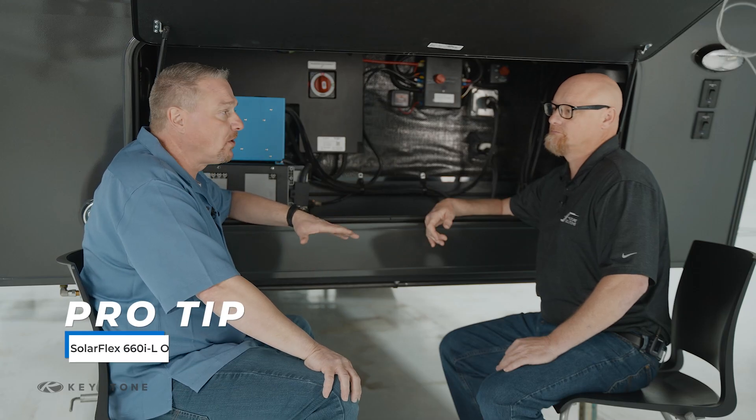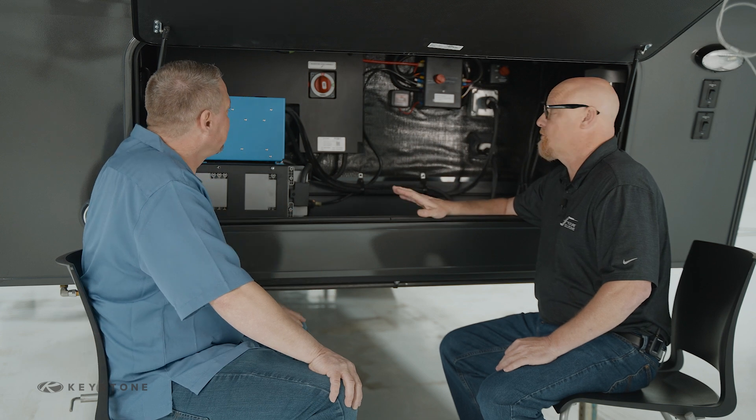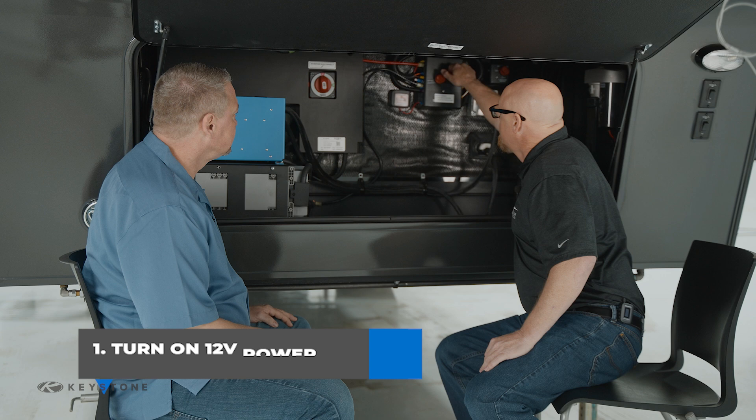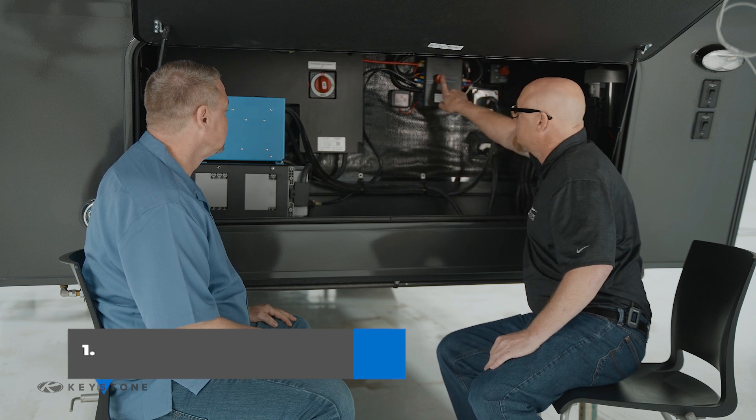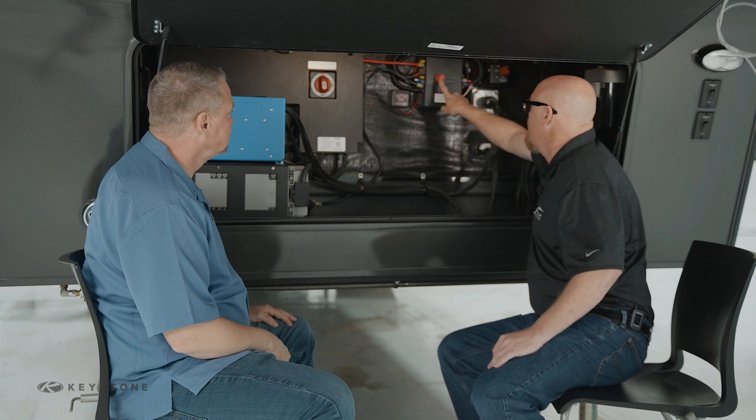Let's start off by talking about the inner workings, components, and features of this RV. Here we are at the front of the unit and we're going to go over the 660. First thing we're going to want to do is turn on the 12 volt power. This is the 12 volt disconnect — it connects the battery to all the 12 volt loads inside the coach. So we're going to turn that on.